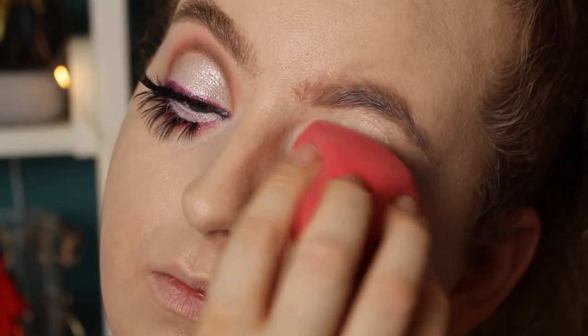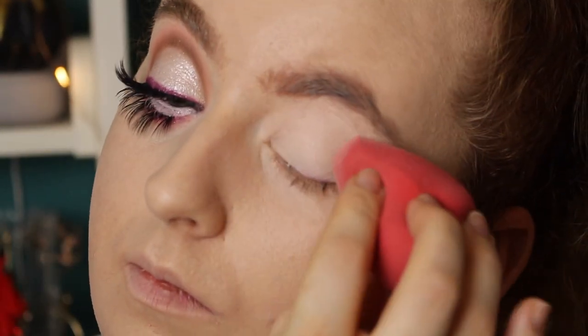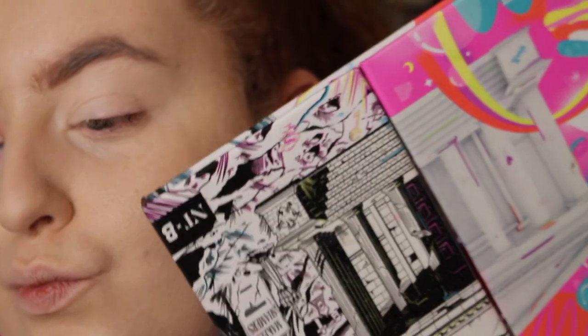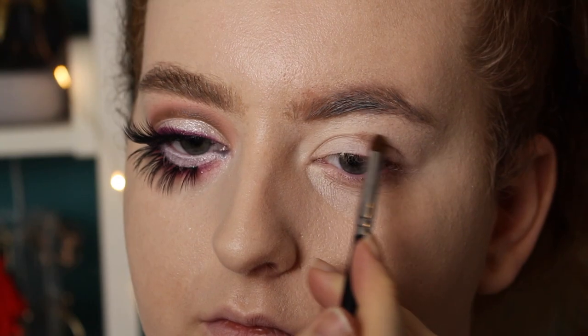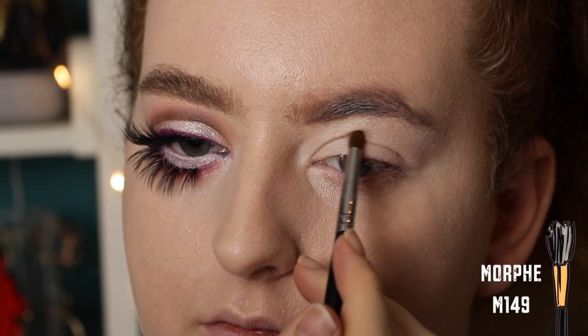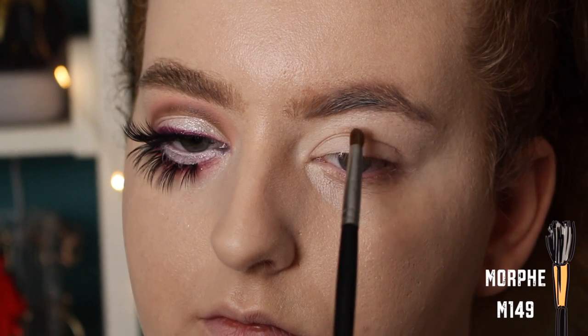So first off, I'm going in with the Barry M All Night Long Concealer in the shade Milk, just as a base, and then I'm using the Nikkie Tutorials X Beauty Bay palette. I'm first of all going in with the shade 5am, and I'm starting to create a really circular shape.